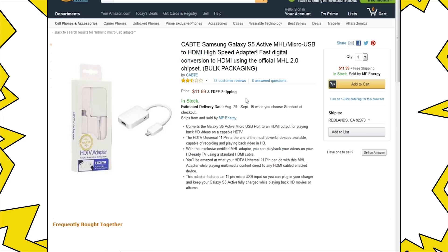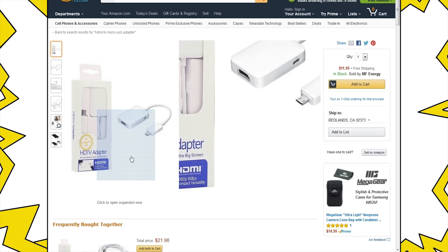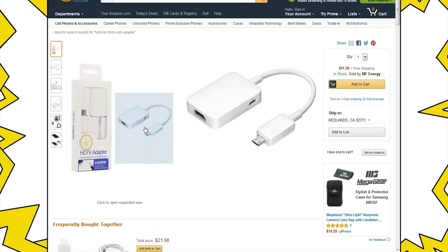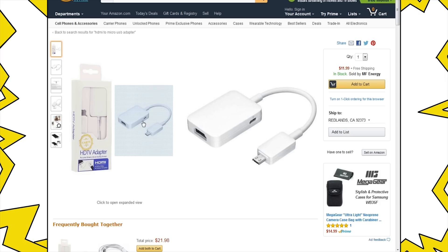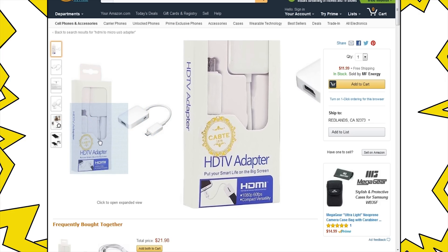For example, this adapter right here says Samsung Galaxy S5, but it is actually compatible with Samsung Galaxy S3 and up. That's the one that I have and it works like a champ. Be aware that some phones are simply not compatible with any adapter — usually phones that are $40 or cheaper.